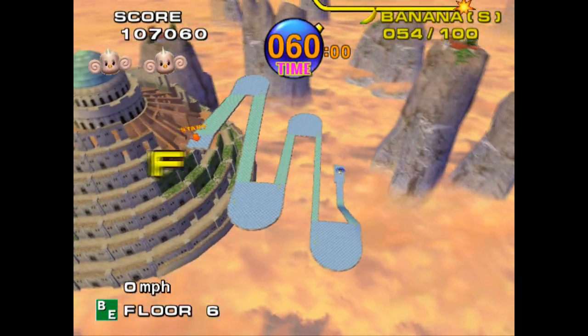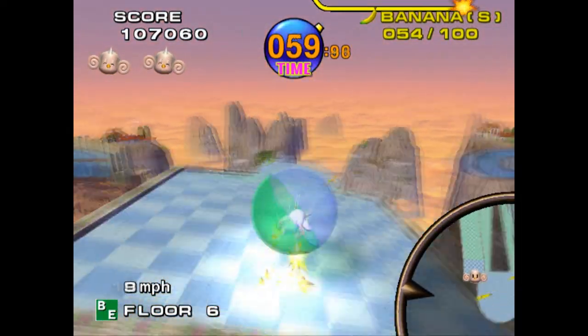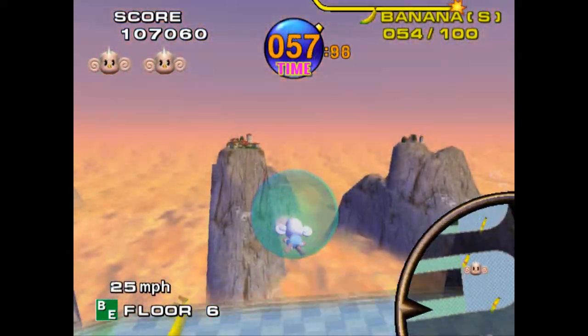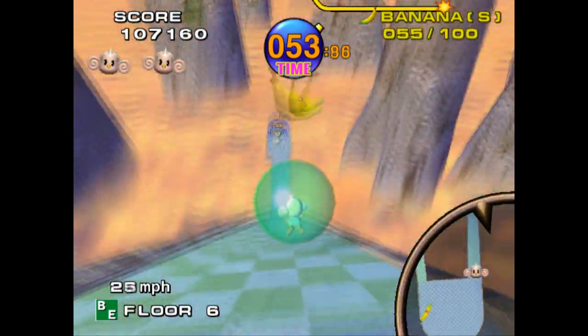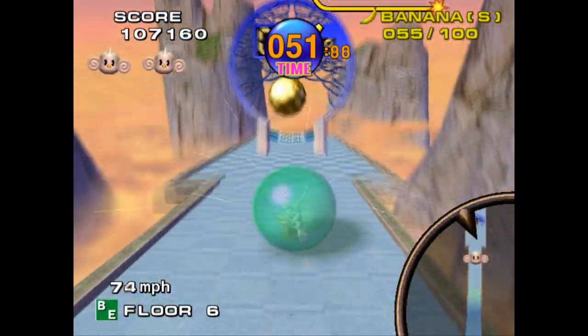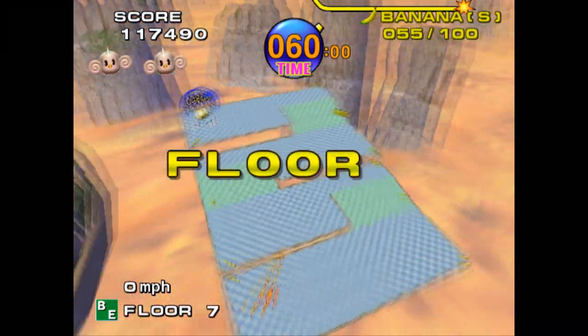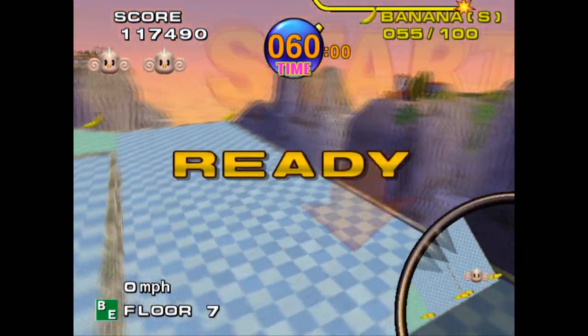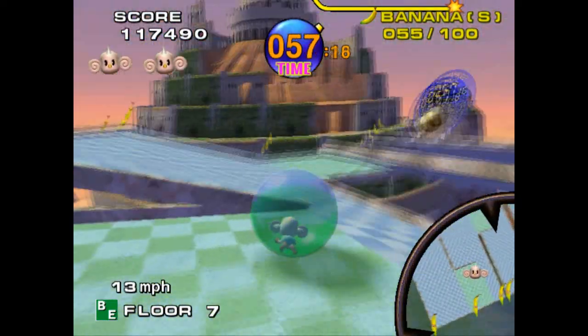Super Monkey Ball was made by Sega — GameCube launch title, which I didn't pick up on day one. I played it around a friend's house and I just immediately loved how hard it was. That's that thing I've got at the moment where I love to play hard games, because when you actually do the level you feel more rewarded. You're playing a game to be challenged.